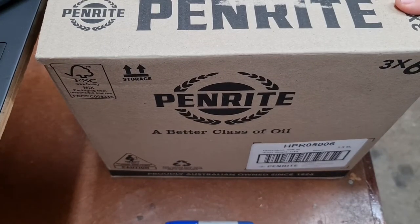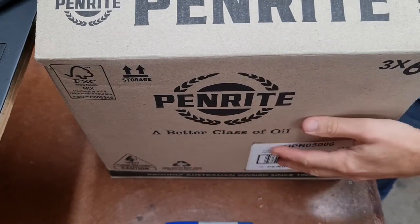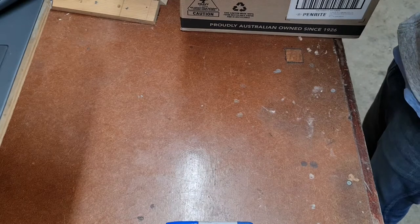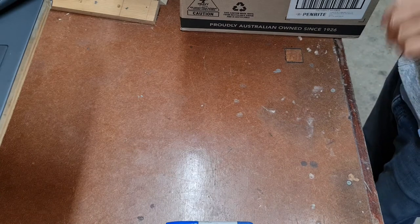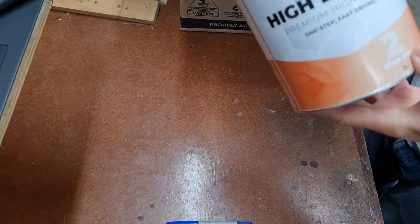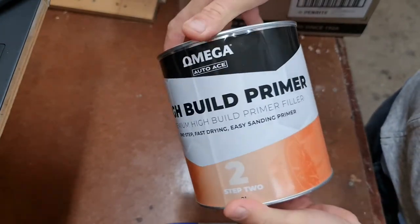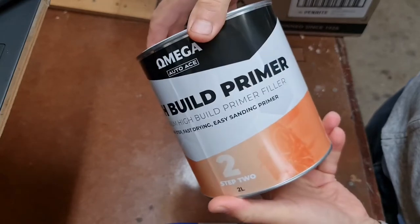So the local auto spares dealer in Australia, Repco, had a sale on recently. Given that we're going to be doing some spray painting, we've gone and bought a few bits and bobs. High build primer is good for obviously filling in very minor scratches - it won't fill in dents and stuff, but it's a good product for just taking the edge off, so we could use it for the badly scratched silencers.